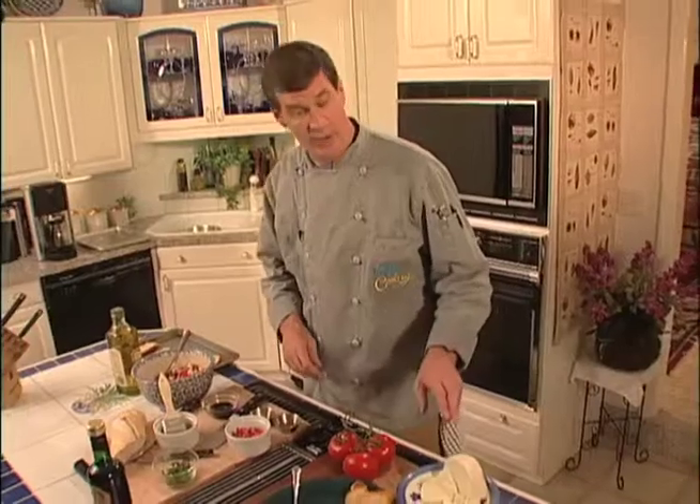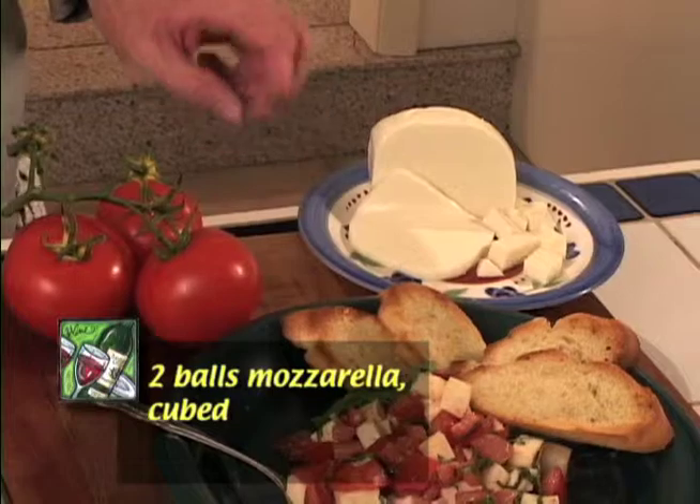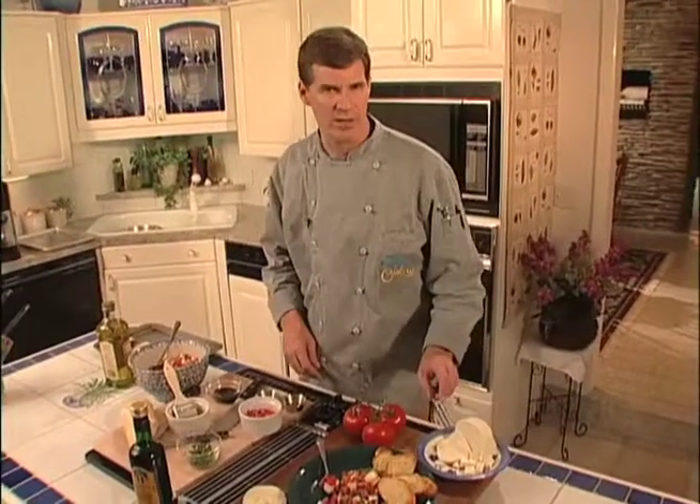We also have some great mozzarella. We're using a handmade cow's milk mozzarella today. If you can find it in your neighborhood, a true bufala mozzarella from water buffalo's milk makes this dish extra special.